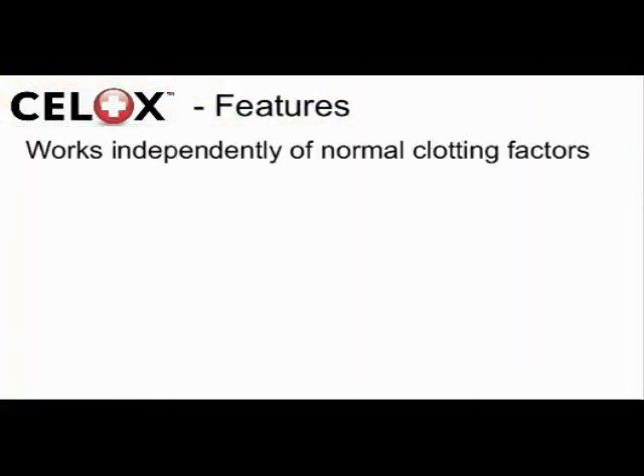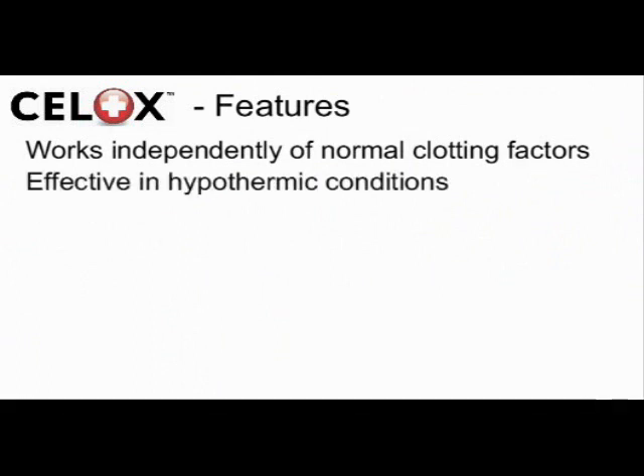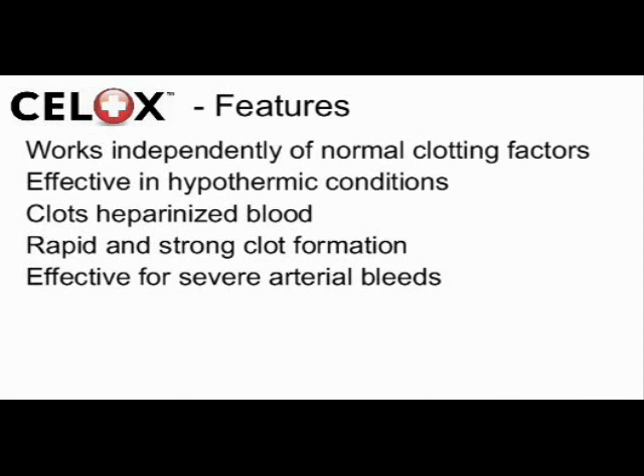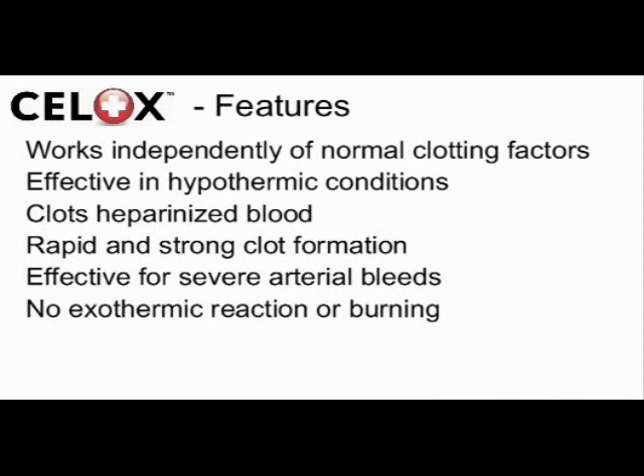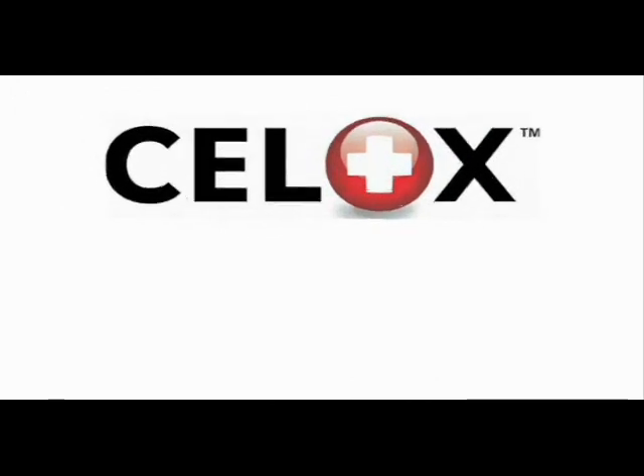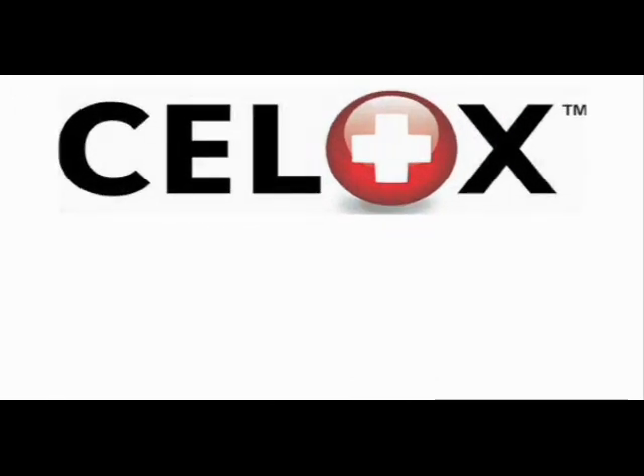Remember these exceptional features. CELOX works independently of normal clotting factors, making it effective in hypothermic conditions and able to clot heparinised blood. CELOX provides rapid and strong clot formation and is effective for severe arterial bleeds. Unlike some rival haemostats, CELOX is not exothermic, making it safe for both casualty and first responder. CELOX has a three-year shelf life, needs no specialist storage conditions, has outperformed its rivals in clinical testing, and is also less expensive.